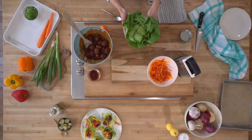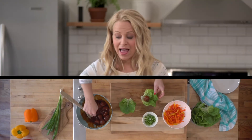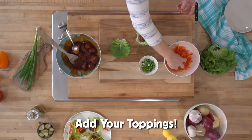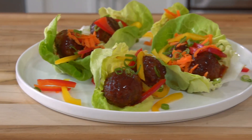Now get your lettuce ready. I like to use butter lettuce, but you can use iceberg or any type of lettuce. Add those saucy meatballs to your lettuce leaves, top with all your yummy, beautiful veggie toppings, and you've got really delicious lettuce wraps — perfect for a party or a weeknight dinner.